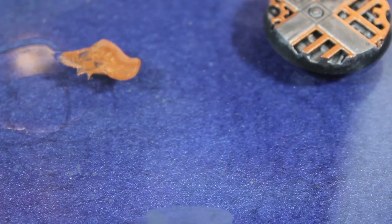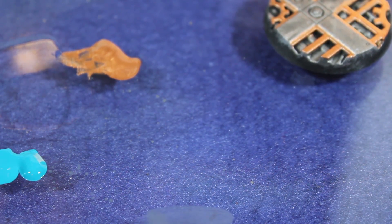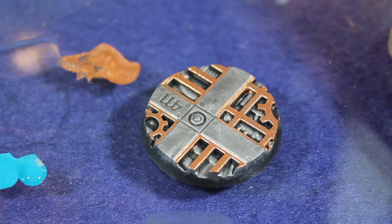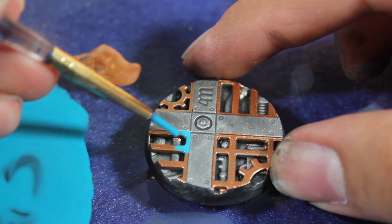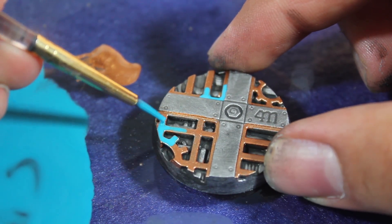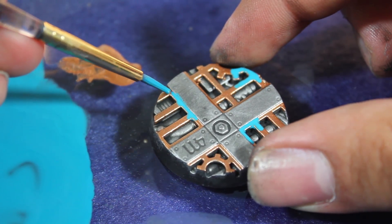Once that was done, I then began adding my verdigris. I used Citadel Sotek Green mixed about 50-50 with some thinner. I then added this verdigris to some of the copper areas on the model.